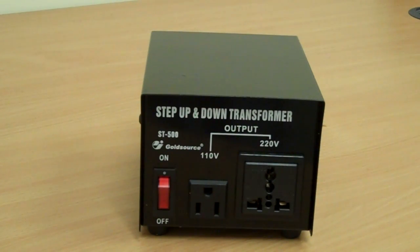If you're in Europe or the UK and you want to power something from the US, then you would step our 220V voltage down to 110.